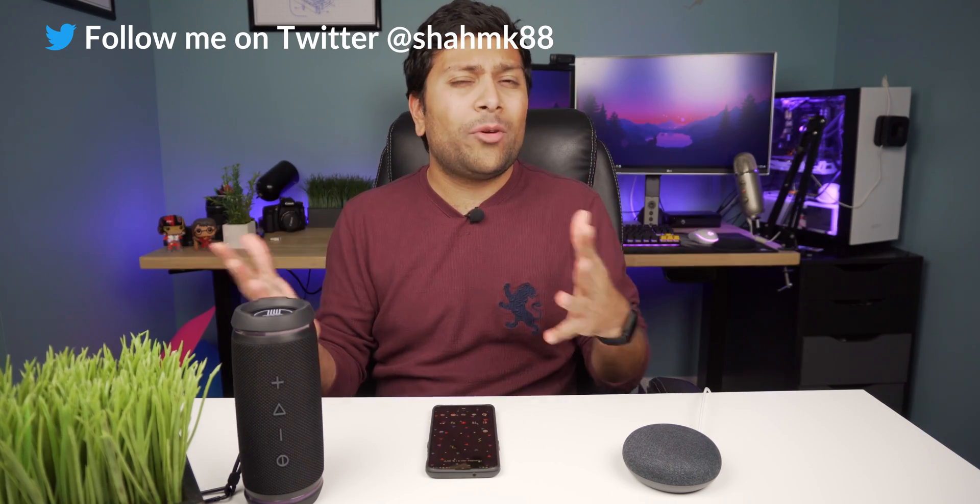What's going on everyone, Mitesh here with EmTech. Today we are getting back to doing something I love — making tutorials. Specifically, I'm redoing a tutorial I did before because things have changed. This is about the Google Home Mini and its Bluetooth settings, and it can work with any Google Home. We're going to talk about how to use your Google Home as a Bluetooth speaker, and also how to connect your Google Home to a Bluetooth speaker.